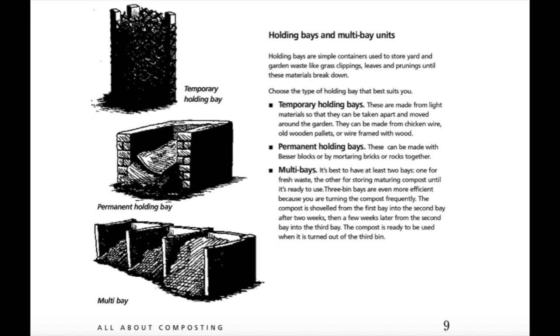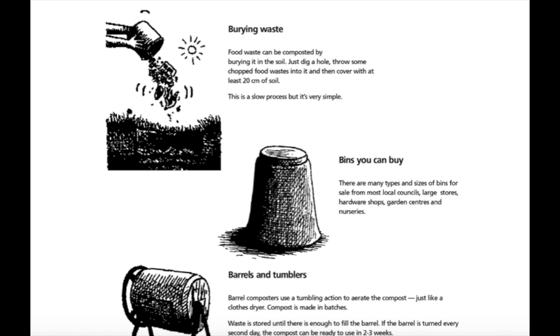Permanent holding bays can be made with besser blocks or by mortaring bricks or rocks together. Multi bays: it's best to have at least two bays — one for fresh waste, the other for storing maturing compost until it's ready to use. Three-bin bays are even more efficient when you are turning the compost frequently. The compost is shoveled from the first bay into the second bay after two weeks, then a few weeks later from the second bay into the third bay. The compost is ready to be used when it is turned out of the third bin. Food waste can also be composted by burying it in the soil — just dig a hole, throw some chopped food waste in and cover it with at least 20 centimetres of soil. This is a slow process but it is very simple.